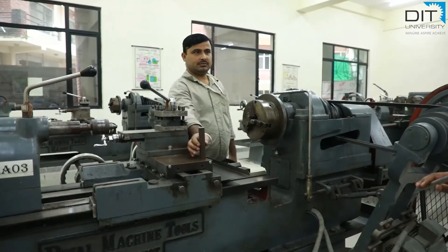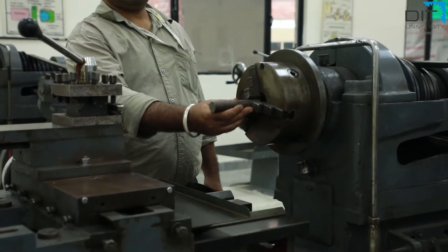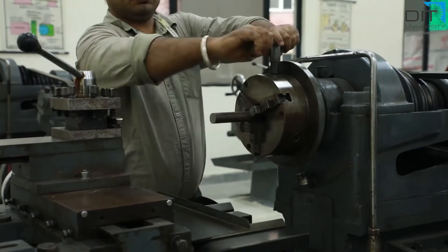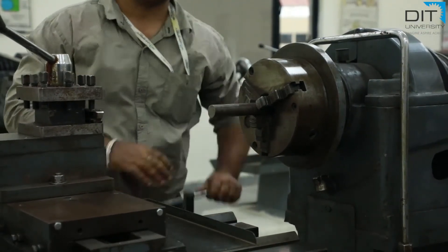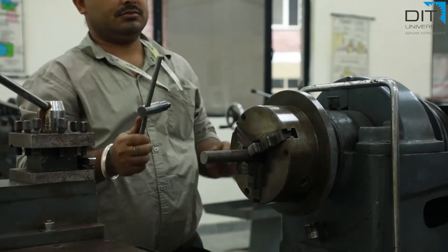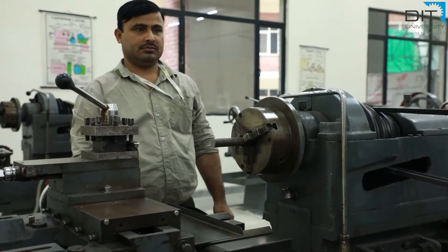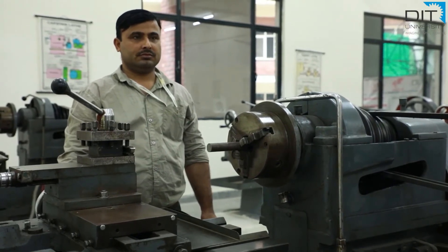Students, we are going to start the machining operation. First of all, ensure that the machine is not running — it is in the switched-off condition. Then use the chuck key to expand the jaws as per the requirement. Insert the raw material inside the jaws and clamp it very rigidly using the chuck key. This chuck has three jaws and is also known as a self-centering chuck, meaning any cylindrical raw material will be automatically clamped in its axial position.